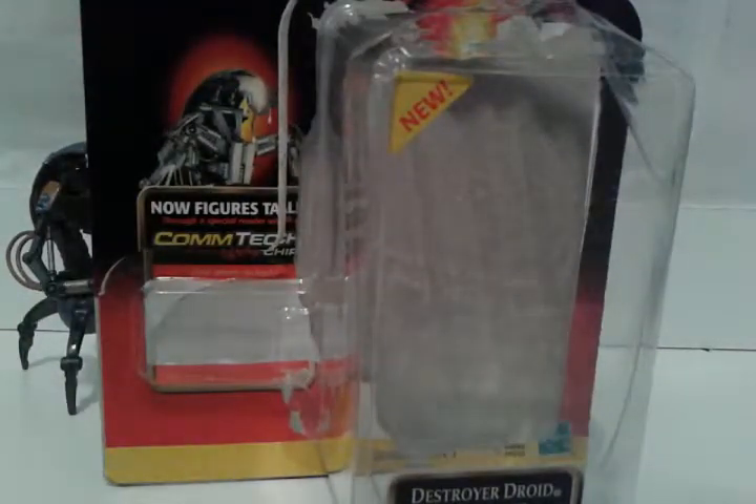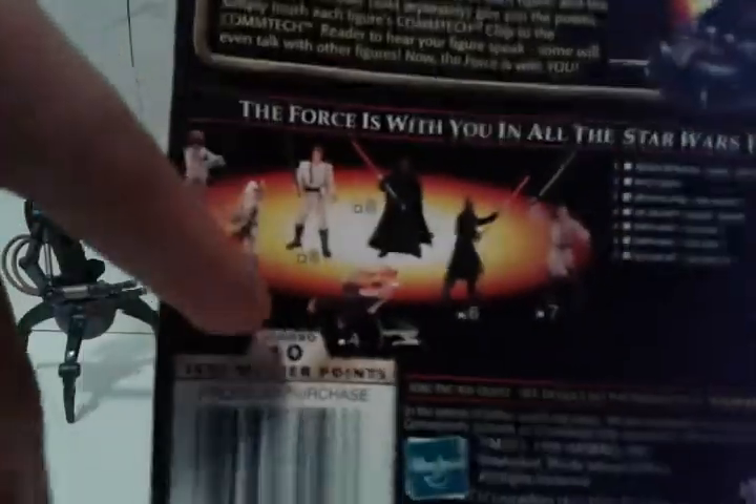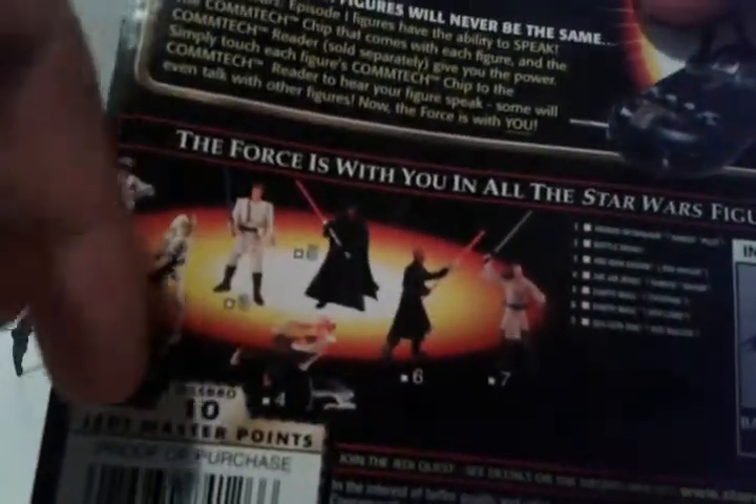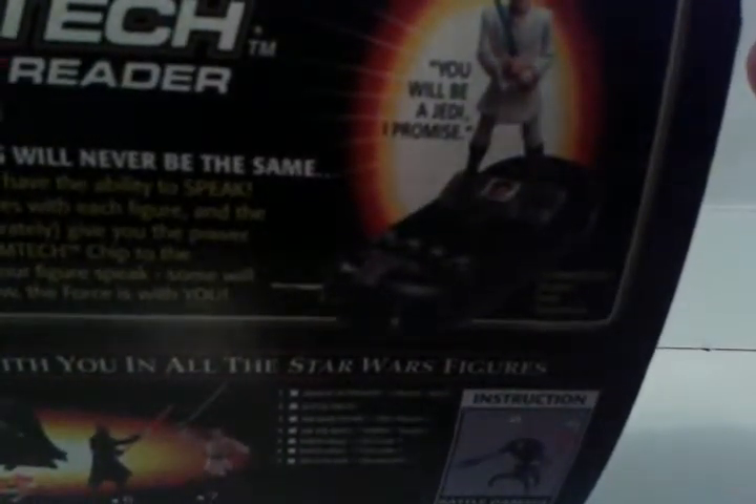Ages 4 and up, and it's from the first episode of the prequel. On the back, it shows you can get extra little figures - you can get a droid, a camo droid, a couple other characters like Darth Maul and Gungan warriors. It says some text like 'action figures will never be the same,' 'you will be a Jedi,' and 'the Force is with you in all Star Wars figures.'